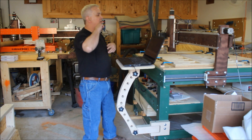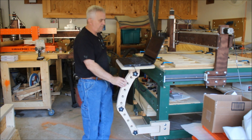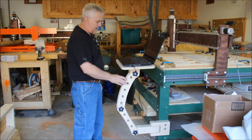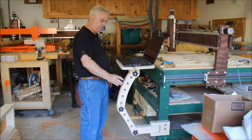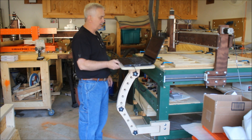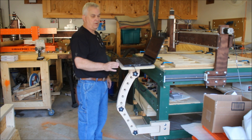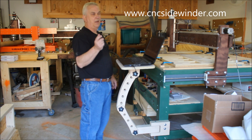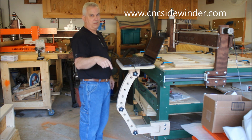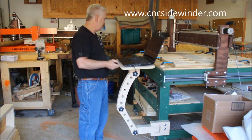Hey guys, I wanted to show you the new laptop stand I made that bolts to the side of my table here. I've developed plans for this — I know some guys were talking about they'd like to have one of these, so I drew all this up and I'm going to be offering the plans on my website. You can look in the video description and you'll find a link to where you can get these.